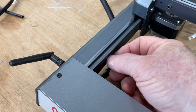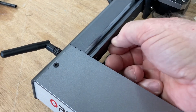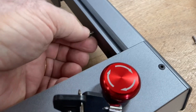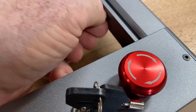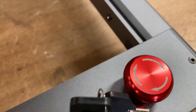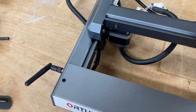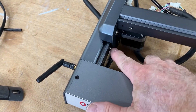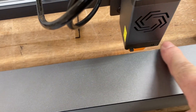A few final steps. You have two little screws that are left over — those are stop screws that slide in on the Y-gantry on both the left and right side. These screws are designed to hit and stop the gantry from moving forward and prevent you from damaging the laser, so make sure you don't forget them. As you can see, as the gantry comes down, it will hit those screws and stop.